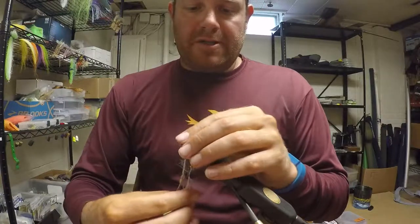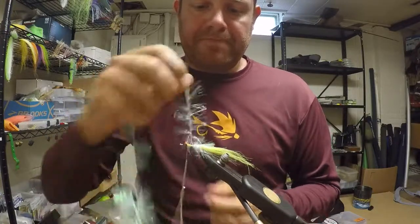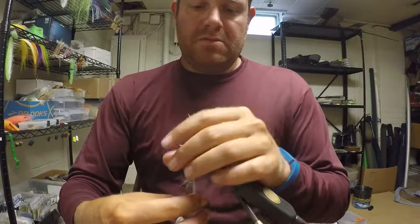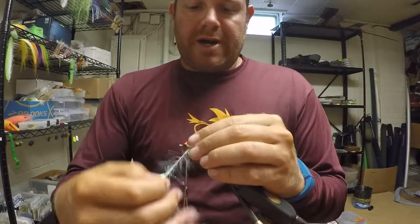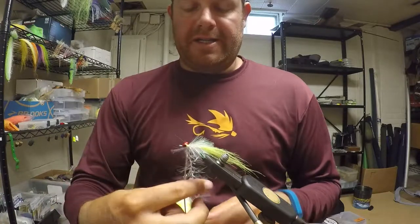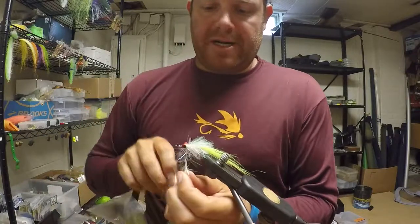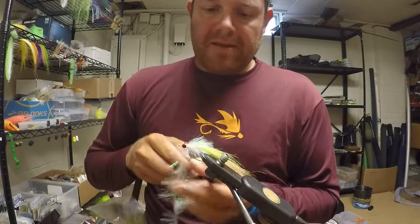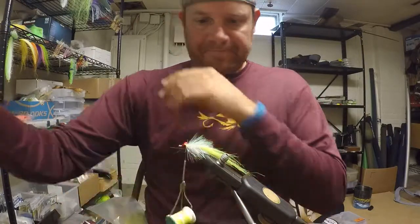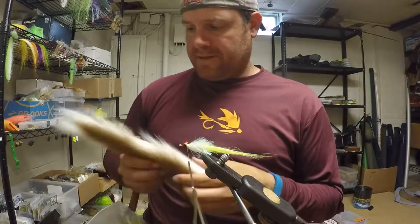Continue wrapping the chenille up the body all the way right behind the eyes. Make a few good wraps behind the eyes, then tie down the material and snip it off. Now we're going to do the bottom white bucktail, just like a Clouser.